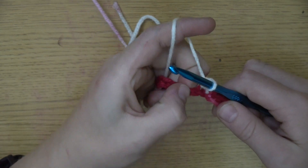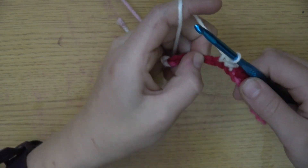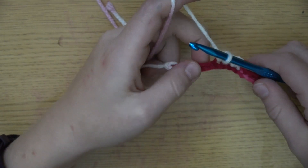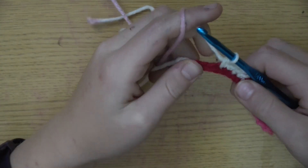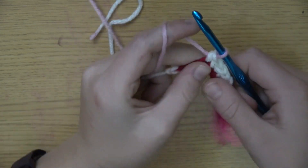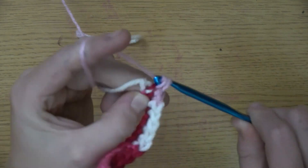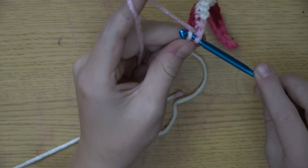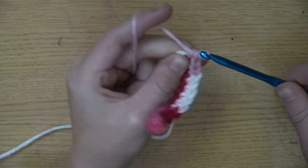Then you're gonna take this piece — went into the top one, yarn over, pull through, yarn over, pull through. Go in the next stitch, put it to the top of the triangle, yarn over, pull through, yarn over, pull through. And then you're gonna do that again: put it in your stitch, yarn over, pull through, yarn over, pull through. Keep doing that until you get to the end. There's always this second-to-last stitch — put it through, yarn over, pull through, yarn over, pull through.